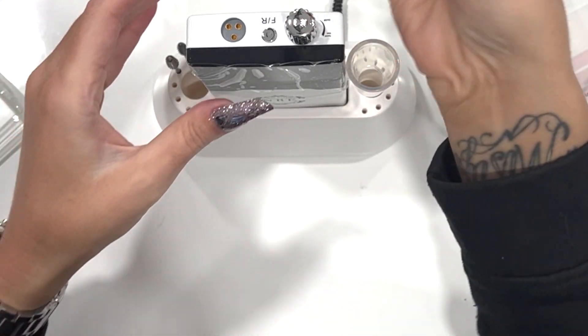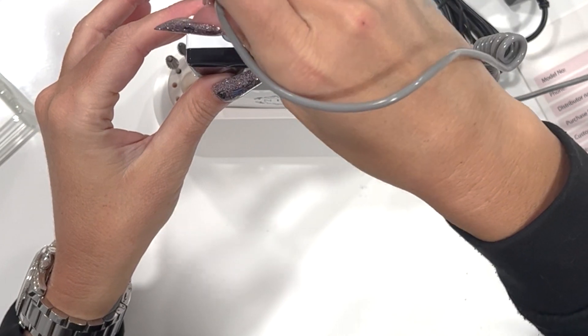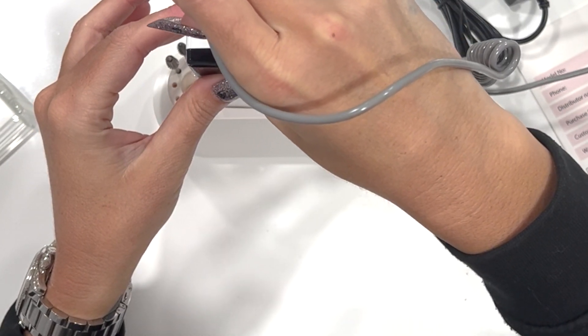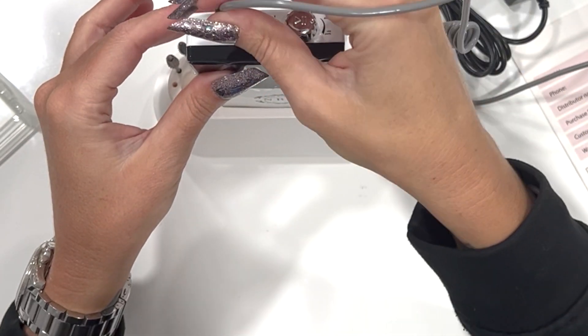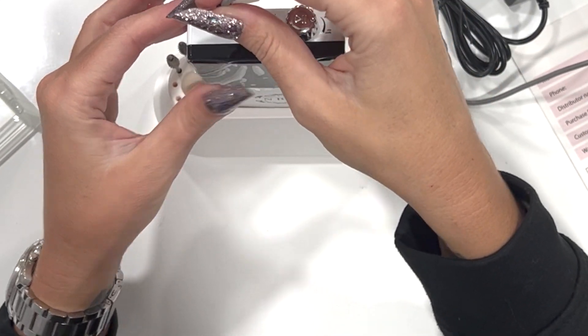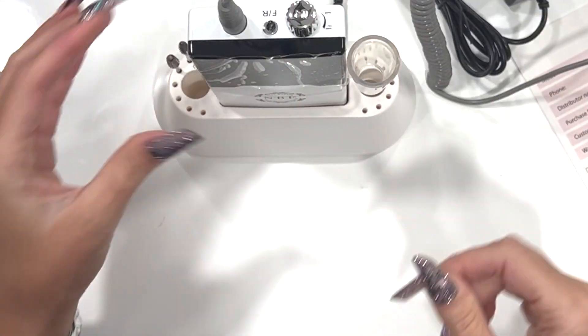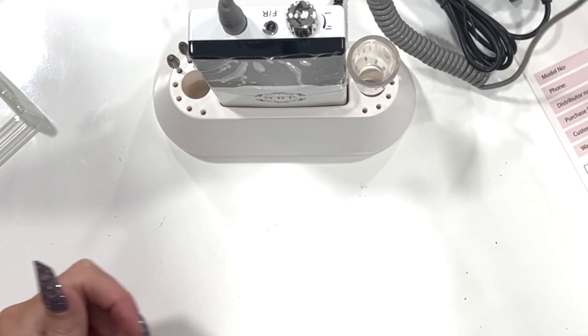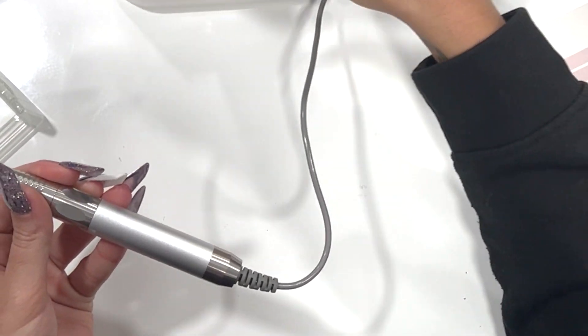Your hand piece has a three-pin lead and that will go into the top of the unit. Be really careful when putting it in — make sure it's the right three pins. You'll see as you move it around which way it fits and which way it doesn't. Once you know how it fits, just pop it in and that will get your hand piece working.